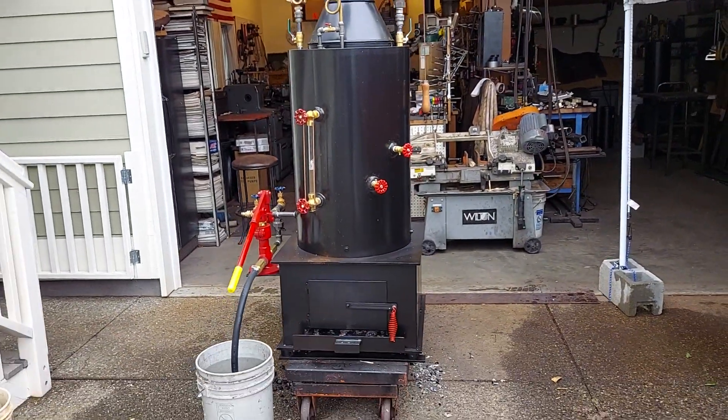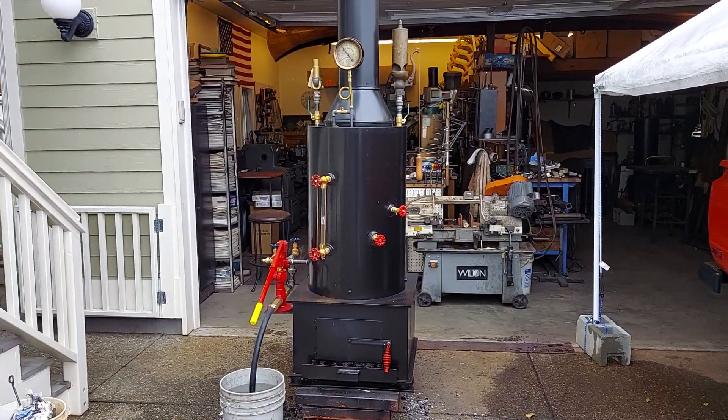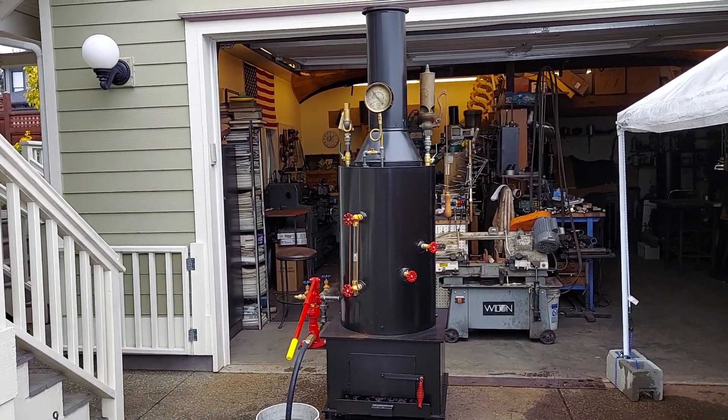Nice boiler. I'll be shipping it out this week. Goes to Billings, Montana.